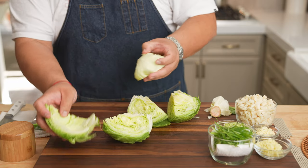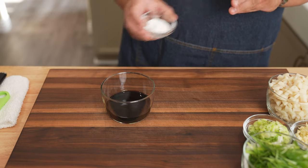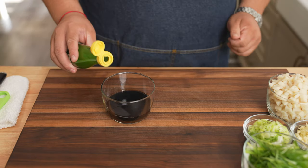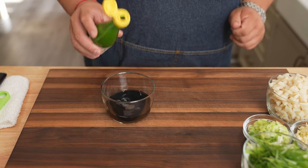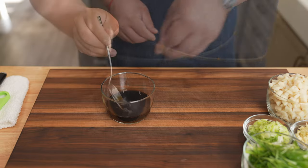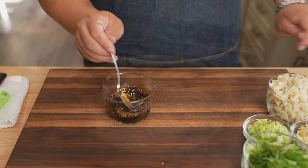Next is a quick and simple ponzu sauce. Start with half a cup of low sodium soy sauce, one tablespoon of granulated sugar, and about half a tablespoon of yuzu juice. If you can't find yuzu, you can easily substitute with equal parts lemon and lime juice, and some sesame seeds. Stir together to make sure the sugar is dissolved.